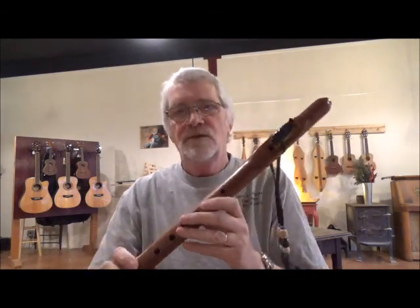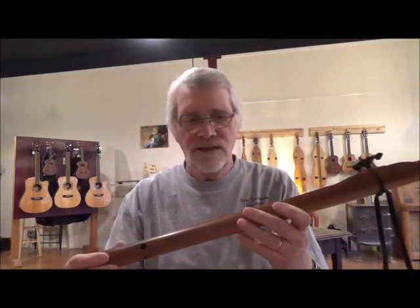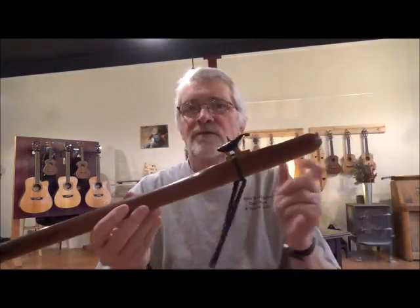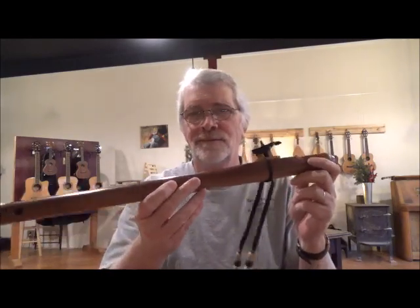I love making these flutes. They sound great. A lot of people are enjoying them all over the world these days. Western red cedar Native American style flute from New Traditions — this is in the key of G. Enjoy.